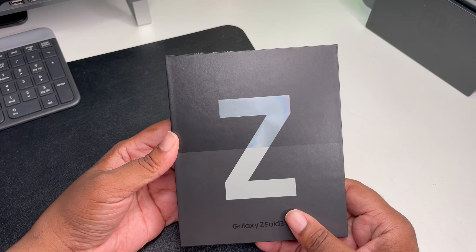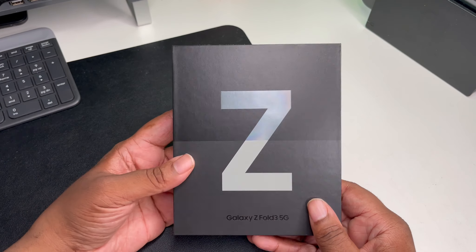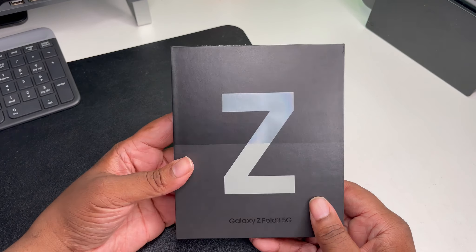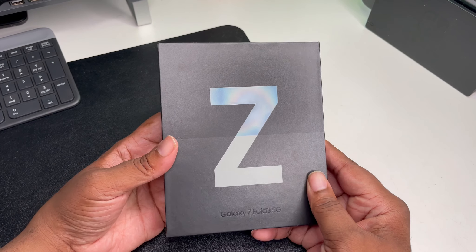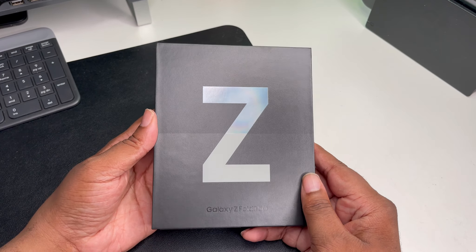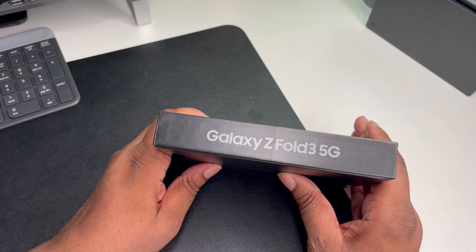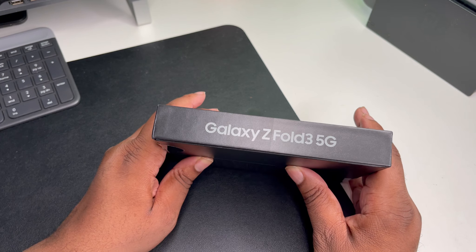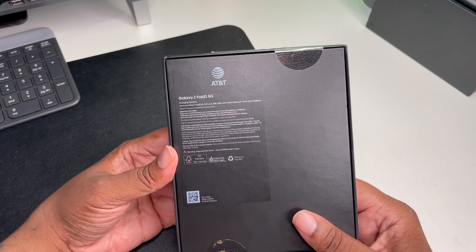As you can see, we got a nice flat box with the Z on the front. Typical box, not unexpected — watched all these unboxings, seen a million unboxing things of that nature. Shout out to everybody that grabbed it, but this is my first foldable so these are going to be my first initial impressions. This box has a lot of information on it. On the side we got the Galaxy Z Fold 3 5G, and on the back it's AT&T.